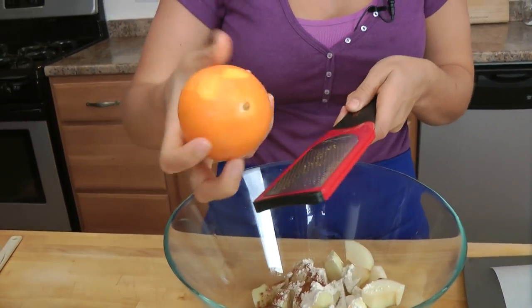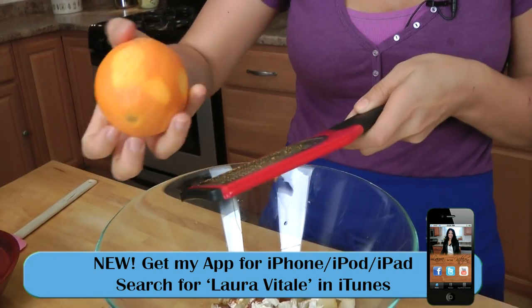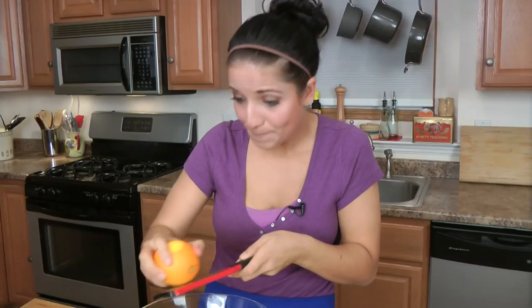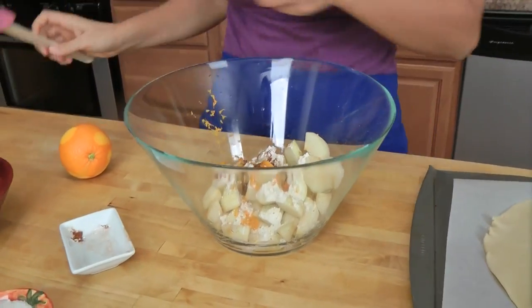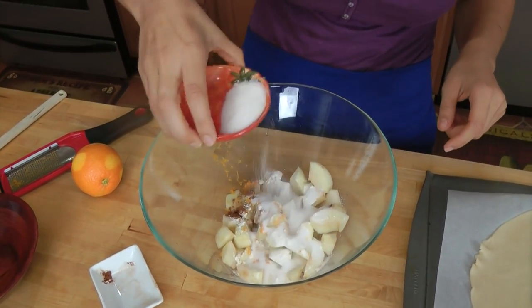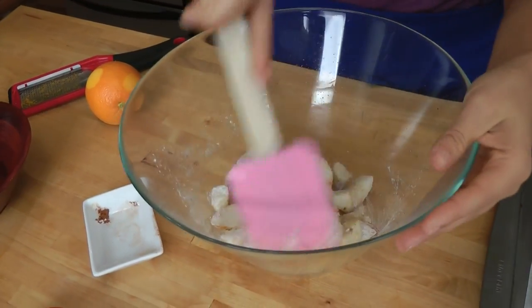I use orange zest because I use orange zest any time I cook anything with apples — I put it in my apple pie, my apple crisp, my apple muffins, apple cider, apple butter, apple cupcakes — the list can go on and on. I just like the way that it tastes; I think it goes really well with them. We're going to put in most of our sugar — I'm going to leave a little back — and I'm just going to give this a toss. Very simple and easy, right? You can do this.